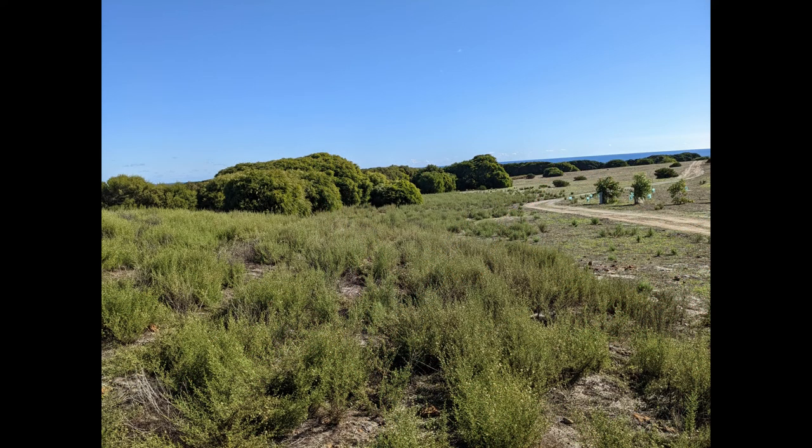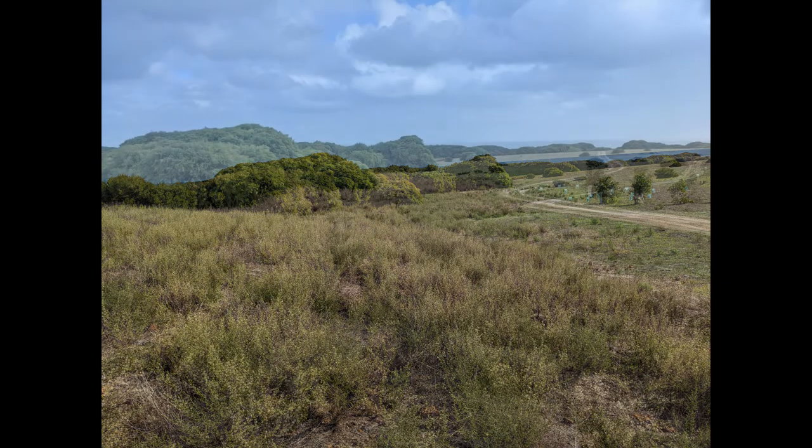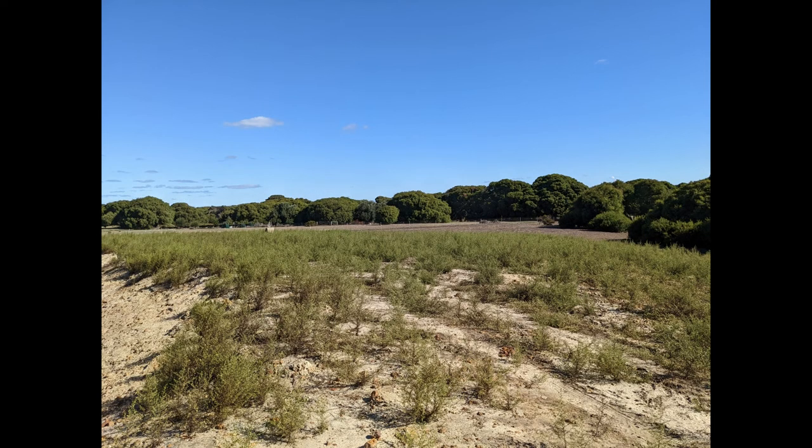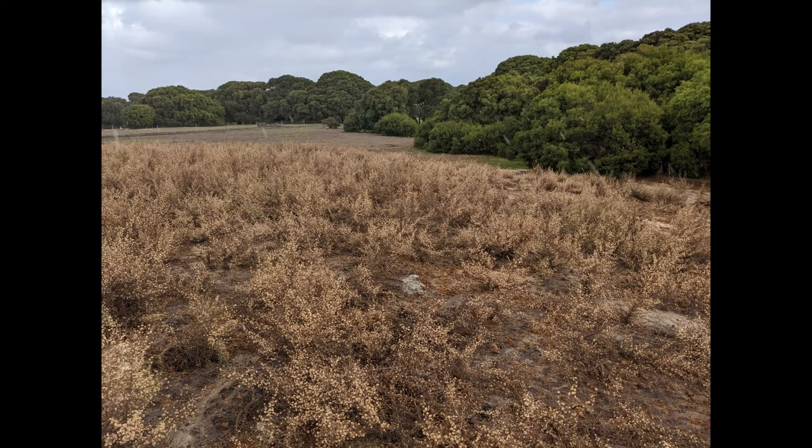These next couple of pictures show a before and after of the herbicide application approximately two weeks apart. Overall we were happy with the success of the weed wiper and plan to use this system again next year.